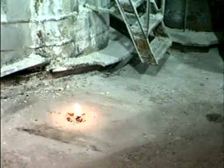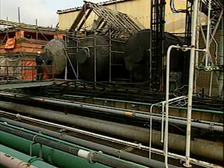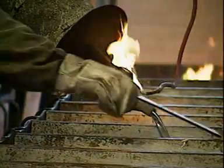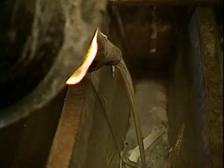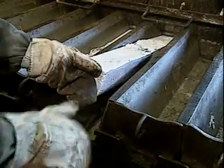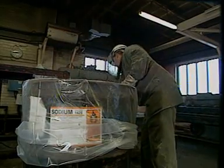Each day the 24-hour tanks are disconnected from the cell and taken to be emptied. The gas flame under the tank keeps the sodium molten. Sodium is stored, still molten, in warmed tanks. Some sodium is sold in blocks — the liquid sodium cools and solidifies in the trays. Blocks of the metal are cut to size and packed into airtight drums.